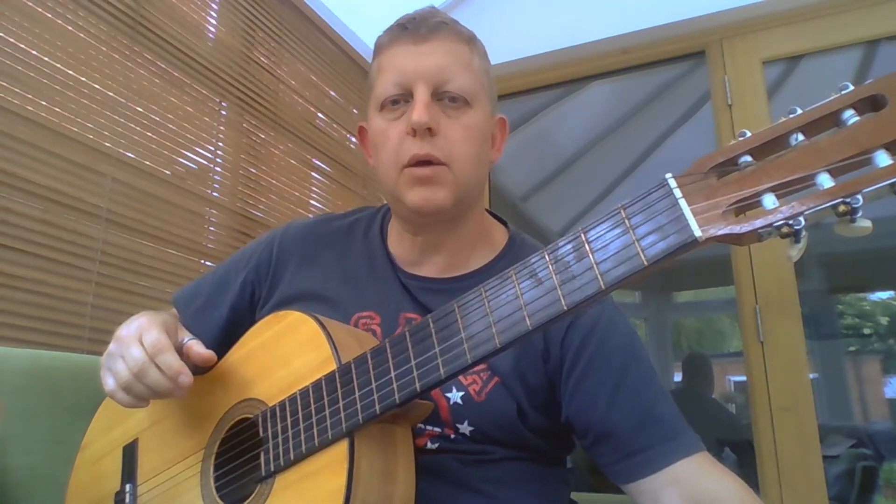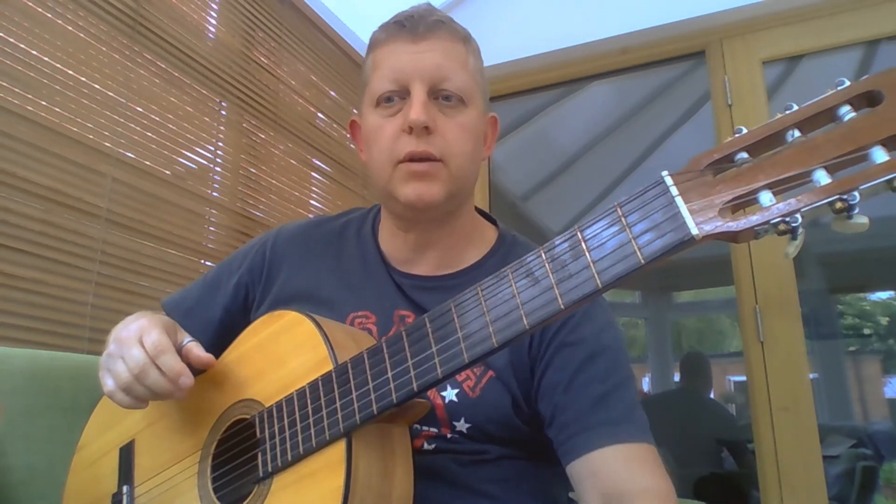I'll see you next time. Don't forget the snappy note on the end. Now I'll go practice it a million times.